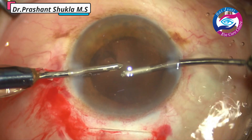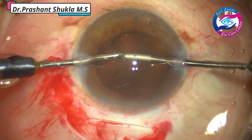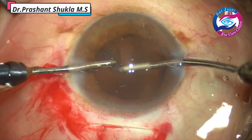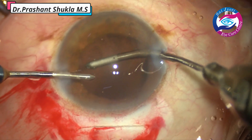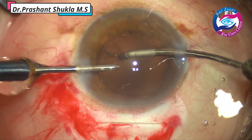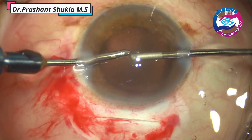Bi-manual irrigation aspiration is a very good tool to remove the sub-incisional cortex as well, because you can always switch hands and remove the cortex with great ease without the risk of chamber collapsing or any chances of catching the posterior capsule. We usually hold the anterior lip of the cortex, not the posterior lip.